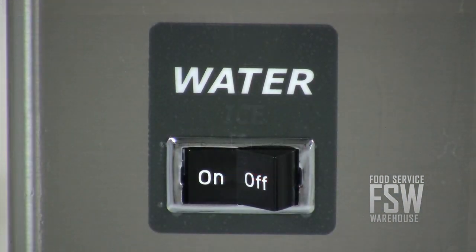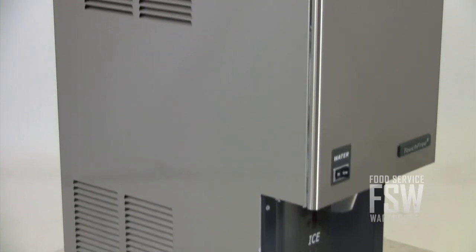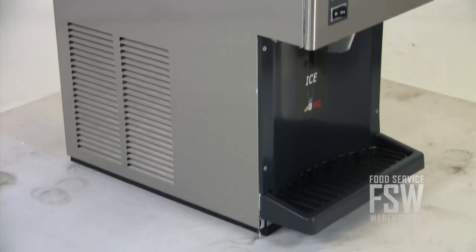You can also select ice only or ice and water with the front panel switch. This Scotsman Countertop Flake Ice Maker and Dispenser provides ample ice production and user-friendly operation.